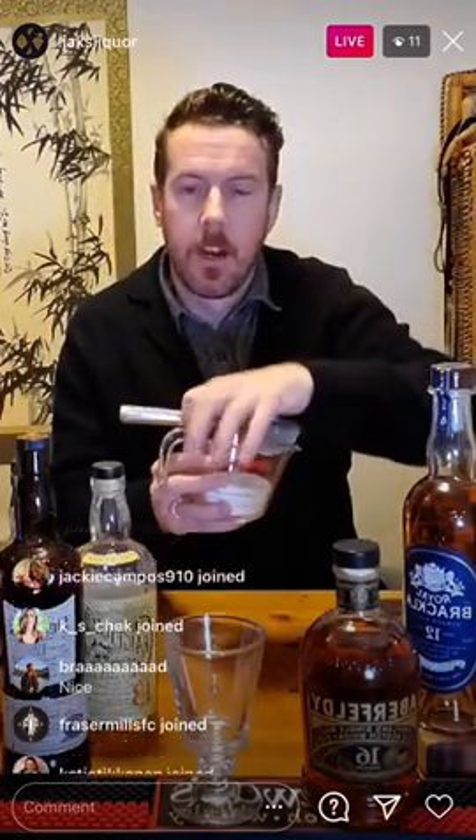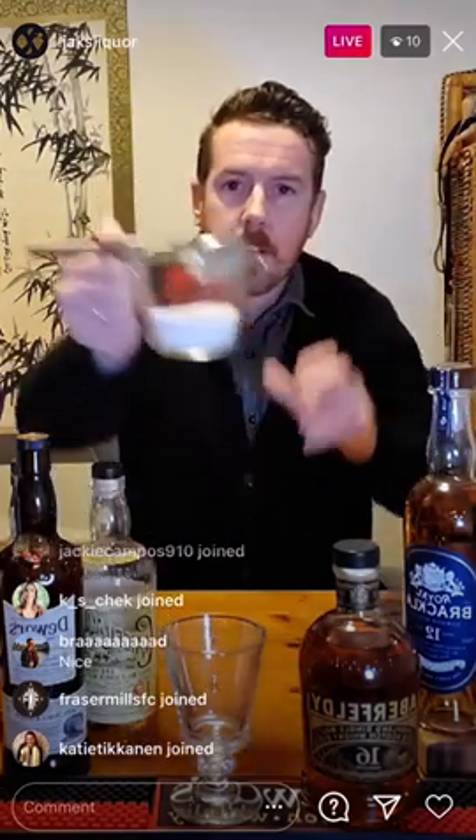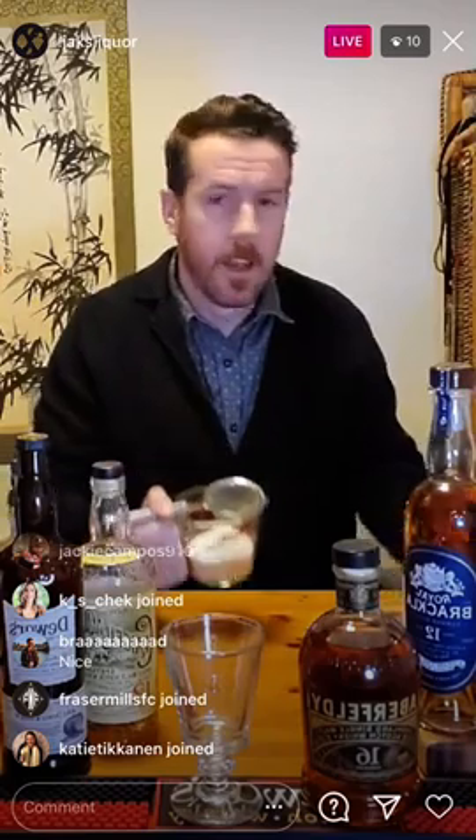I've got everything started here. I've got 150 ml of white sugar and 250 ml of a cinnamon and clove water that's essentially just steeping. I'm infusing this water with cinnamon and clove, which are two wonderful flavors to work with some of the whiskey flavor notes in the Aberfeldy 16.